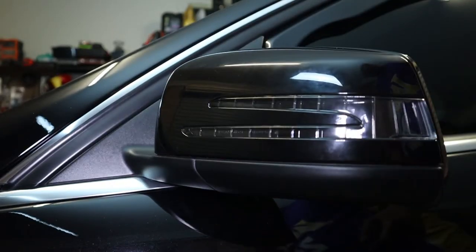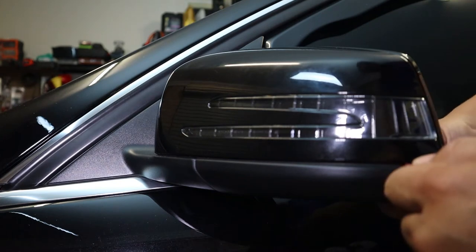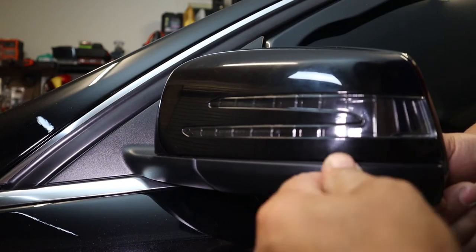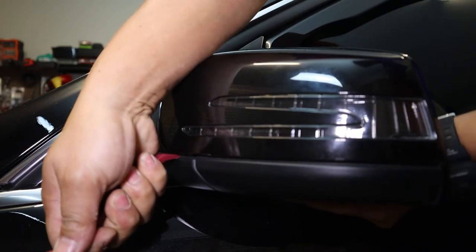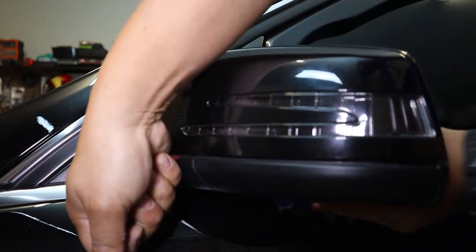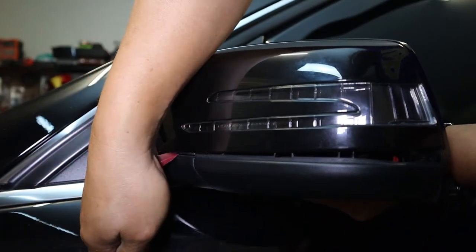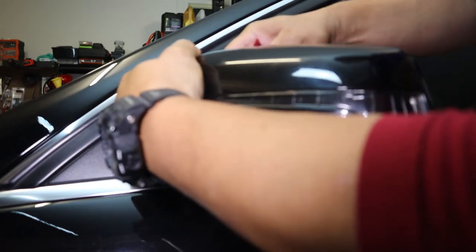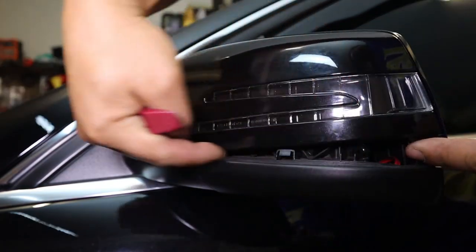Once I have the lower part separated, I'm going to slowly pry along the top edge with my trim removal tool — pulling it out and lifting at the same time. You'll see it slowly start to separate. I keep working my way along, prying it out and up, and as you can see it's slowly coming up. Now that this part is loose, I can slowly lift it all the way up — and there we go, I've now separated it.